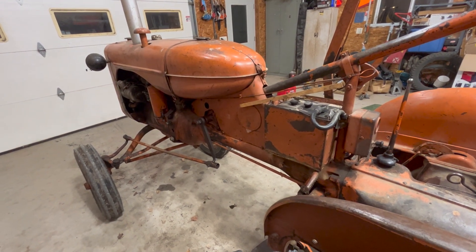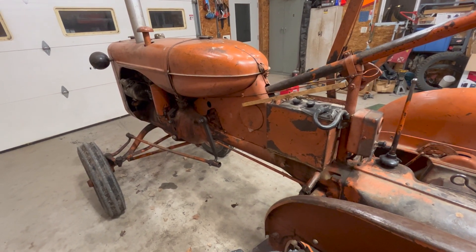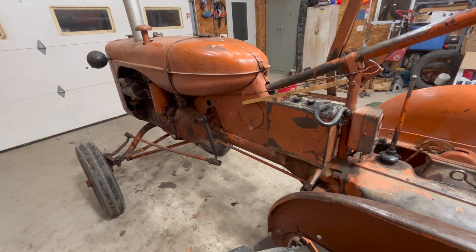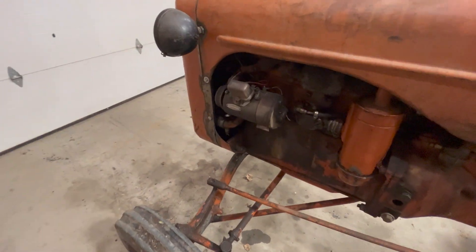Sometimes it doesn't run very long, but if I'm going to use it for an hour or two, I don't want to cook the battery. So I wanted to figure out if there was a way to adjust this. I figured, since it didn't change, that this regulator was bad.